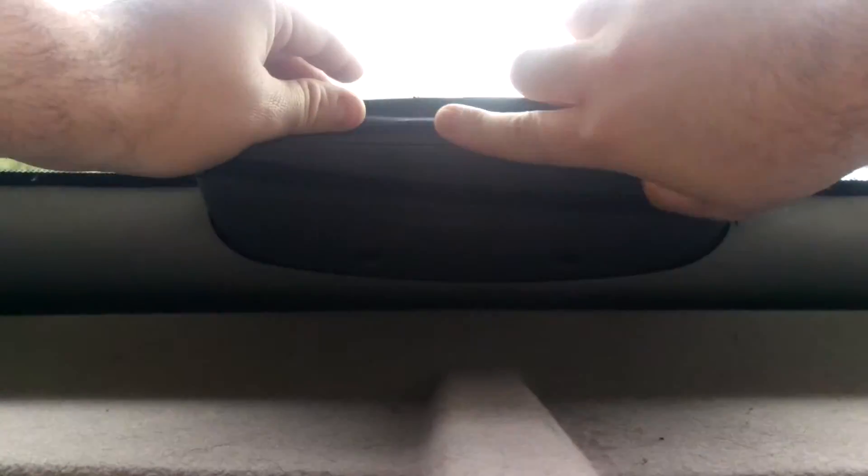Cover the top two. Cover up those holes. There we go. It's a good enough repair. Now I need to get one from down there. Hold that in place.